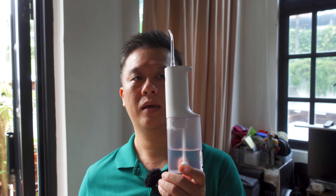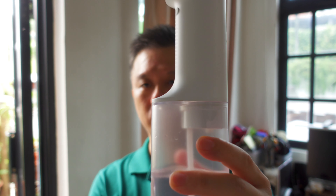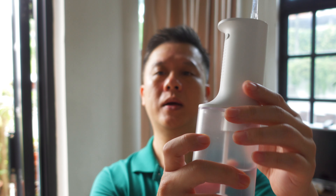Take a look at that. Now do you floss every day? If so, this can be a great alternative. What I like about this is that it is portable, it is rechargeable via USB — there is a flap here that you can expose a USB-C port. It has a water tank that is big enough for a single use, or if you don't use that much water, you can probably use it for 2 or 3 rounds of flossing.